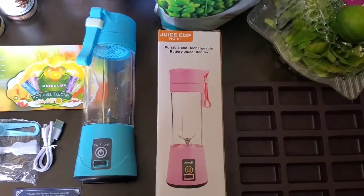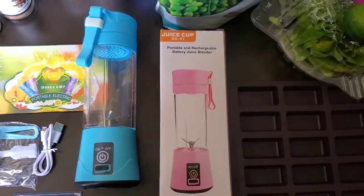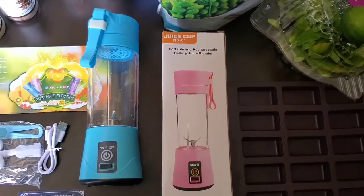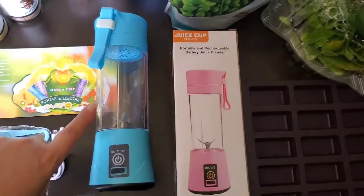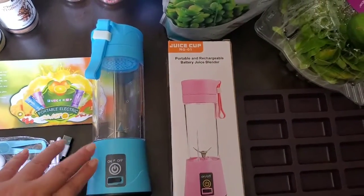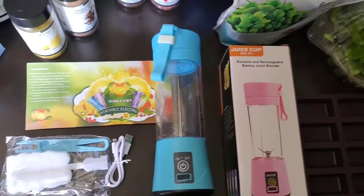Today we're doing a review on this little portable smoothie blender we got on Amazon. The brand name is Gupaccio and I will tag them. So far so good — it cleans really easily. It holds about two cups of liquid, so something to consider when you're making your smoothies. It is really a single serving size, but we're going to make a bunch of different ones.